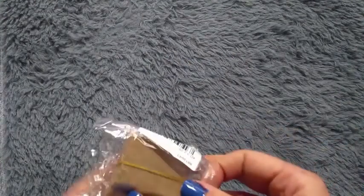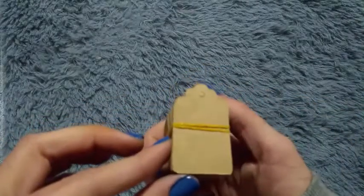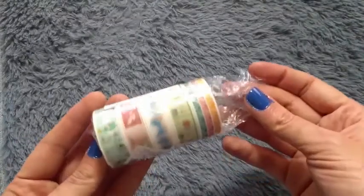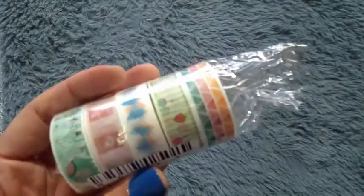Then I got these tags — 100 tags for $1 — and those are really good because I am sending my clients some Christmas gifts and I will definitely use those. Then I got five washi tapes that I really like because they are paper. I wanted them to be paper because I want to use them to stop the paper from moving on the table, and those are quite big.